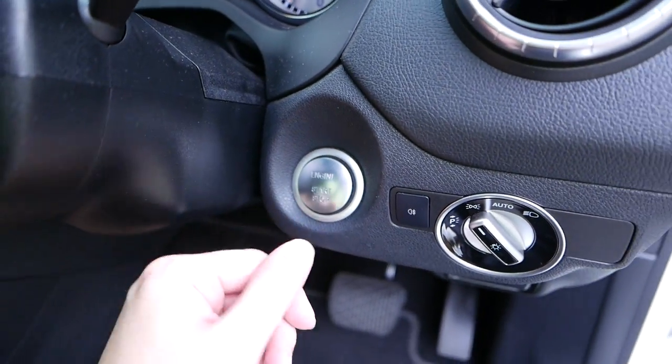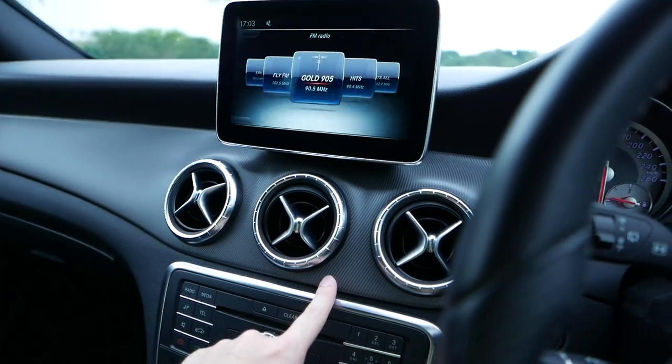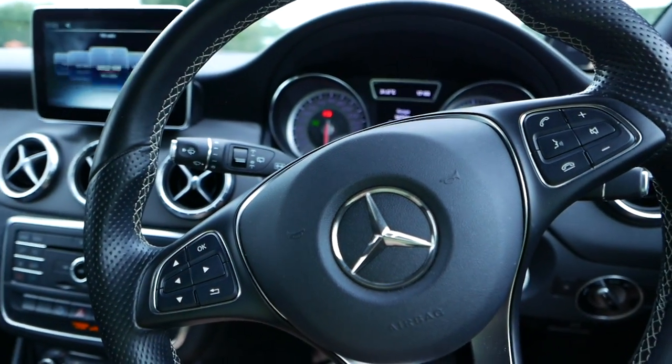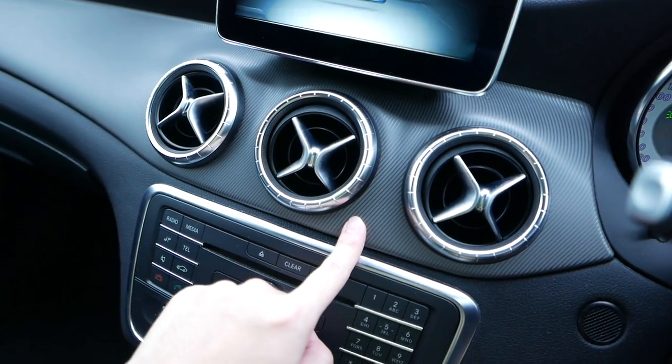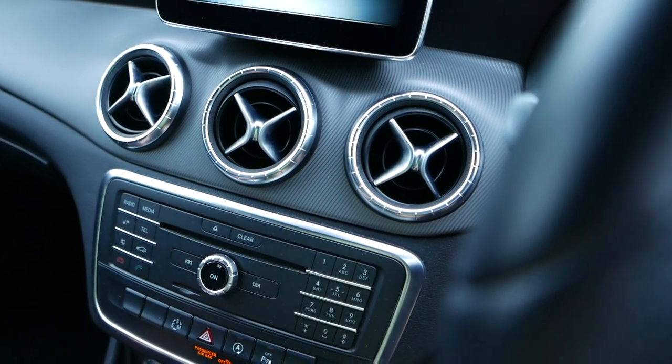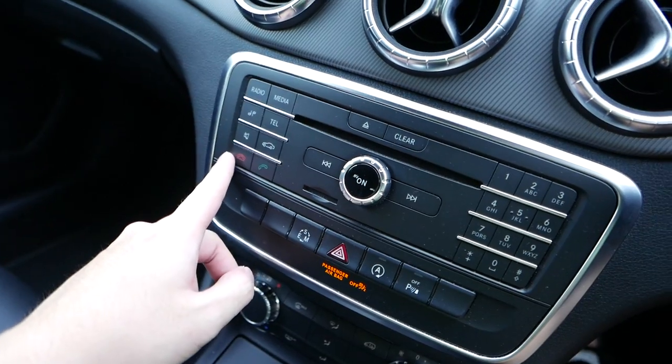They have a start-stop button instead of the key. What's different between the newer model — they have the newer steering wheel and they have this new panel which I don't really like. And slightly updated buttons.